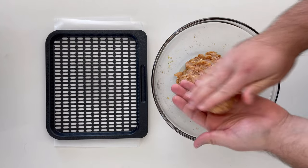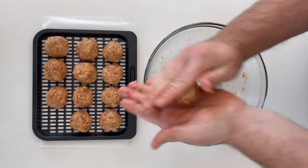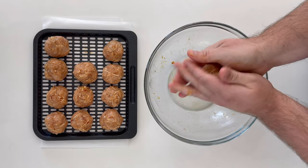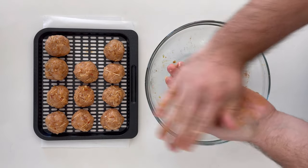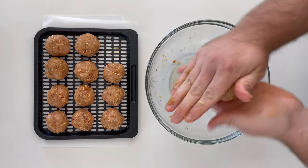We'll form 12 fifty-gram meatballs. I really recommend using a food scale if you have one, just so you get everyone perfectly even. If you eyeball it without a food scale, you can take your smaller ones and use any scraps or pull away from your larger ones to make evenly sized meatballs. You want to get them as close in size as possible so they cook evenly.